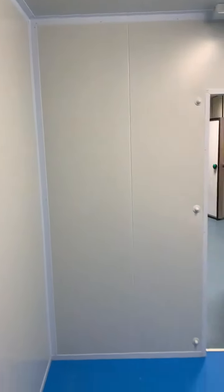And this is the finishing of the room. Thank you very much.